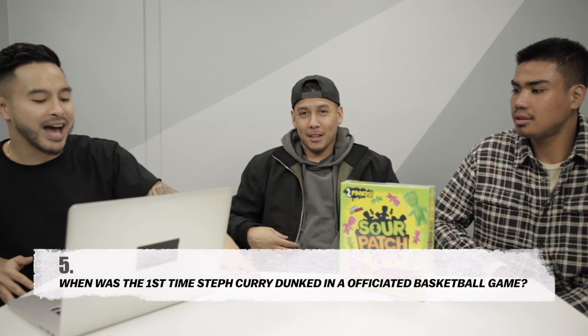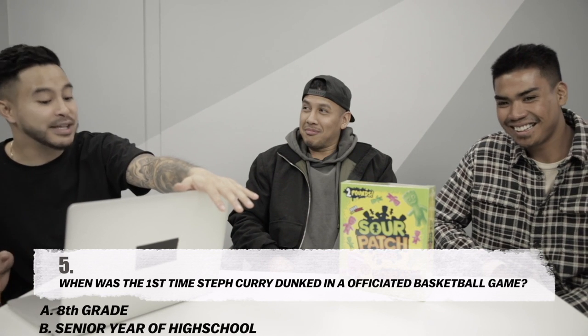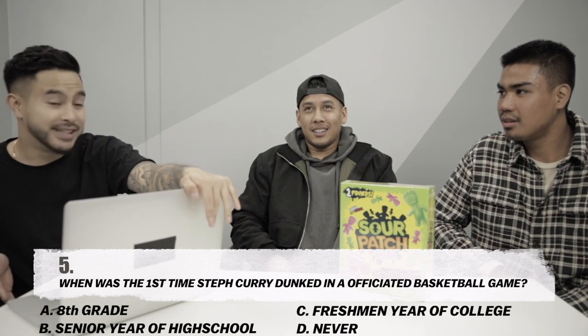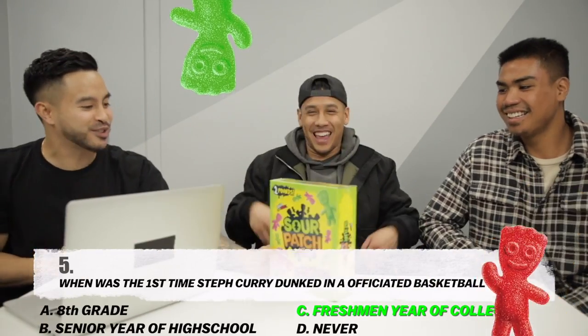Last question: When was the first time Stephen Curry dunked in a real basketball game? A. Eighth grade. B. Senior season of high school. C. Freshman in college. D. Never dunked in a game. I couldn't even touch rim in eighth grade. I'm going to go with freshman in college. Freshman in college — the Sour Patch Kids are yours! You guys know more about Stephen Curry than I thought.